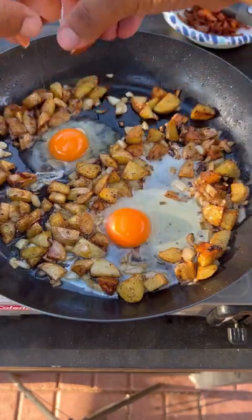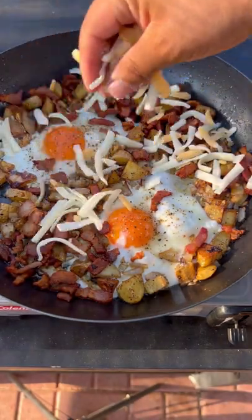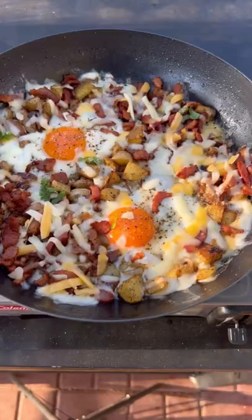Then make some pockets and throw your eggs right in. Season those up — salt and pepper. Throw in your bacon and your cheese. Cut the heat out and let the cheese melt.